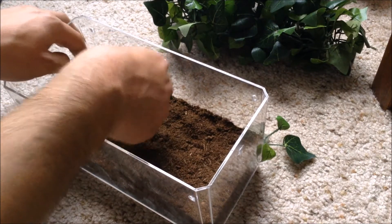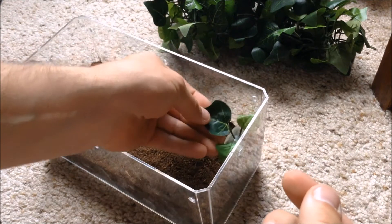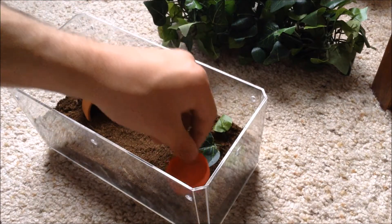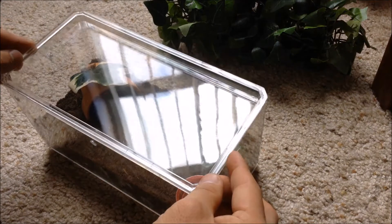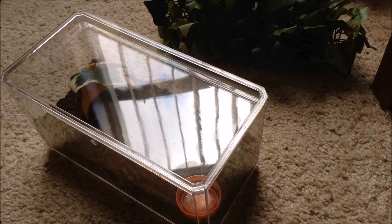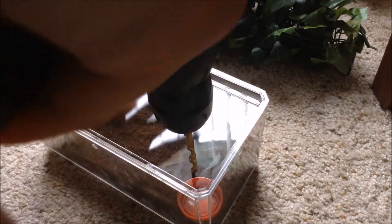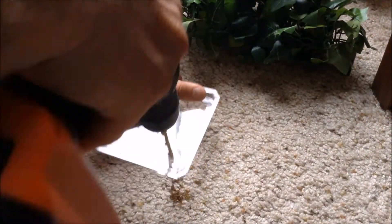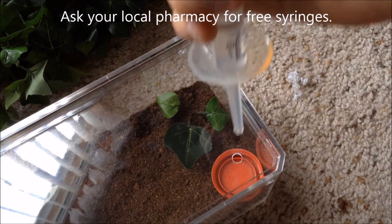It goes in the corner like that, and the water dish goes there. Now that I've decided the water dish is in this corner, I can drill a hole in the lid right above it, so I'll just take the lid off to add water. Add some water.